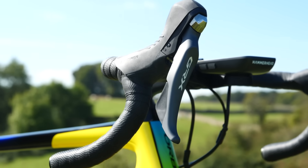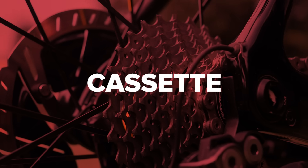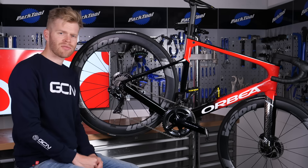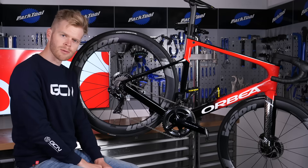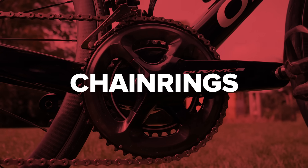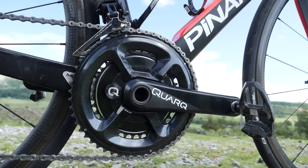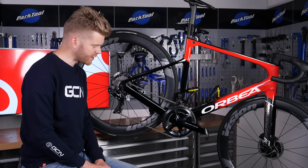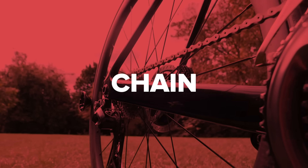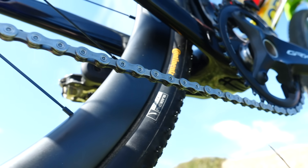Shifters can be like this or like this. Next, we have the cassette — the collection of different sized cogs or sprockets on the rear wheel. Then there are the chain rings, which are turned by the pedals. Bikes typically have one, two, or three chain rings. The chain connects the chain rings with the cassette.